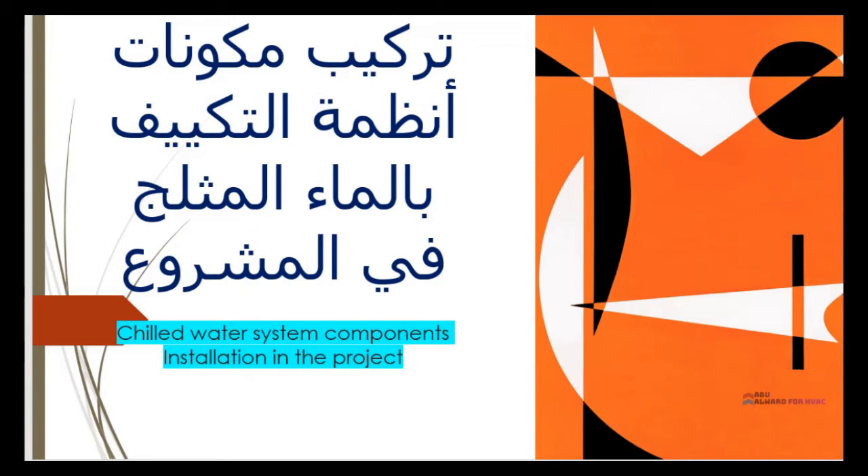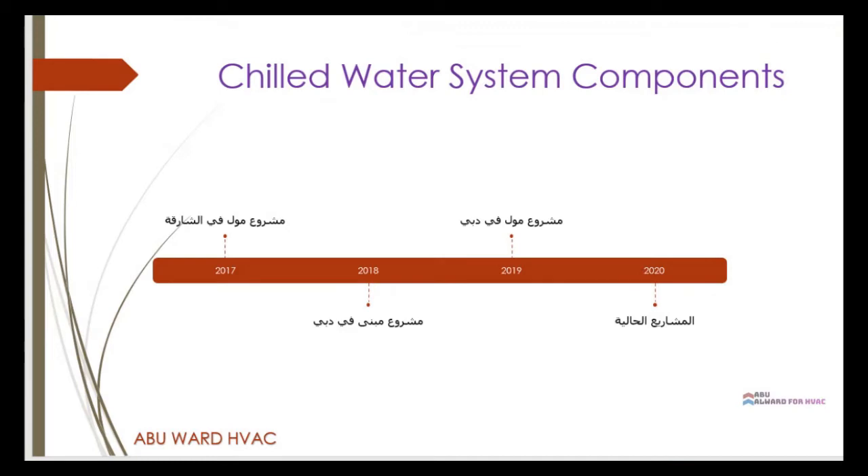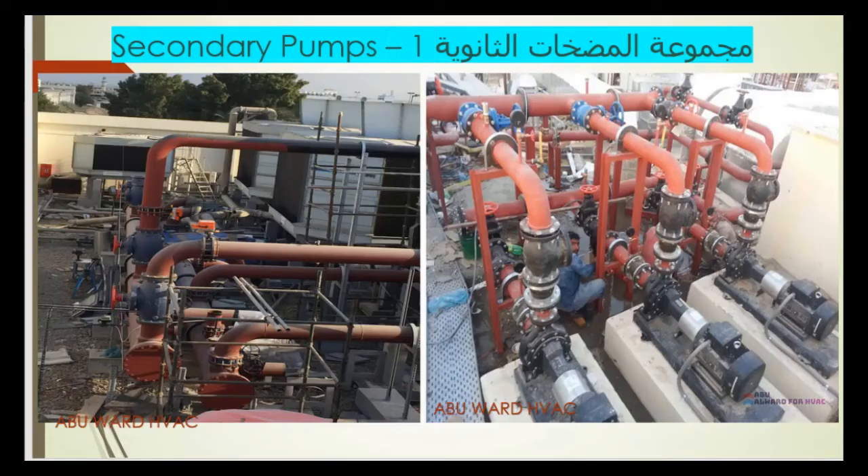Hello and welcome, Ibrahim here from the Apple World HVAC. In this video we are going to be looking at some previous project photos to learn the installation of chilled water components. I have previous projects, some in Sharjah and some in Dubai — malls in Sharjah and two malls in Dubai, completed between 2017 and the beginning of 2020.